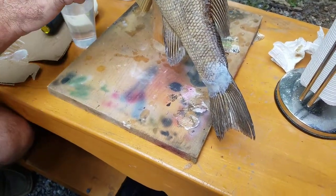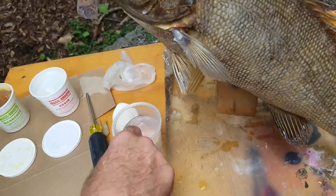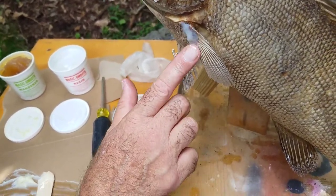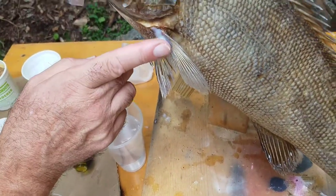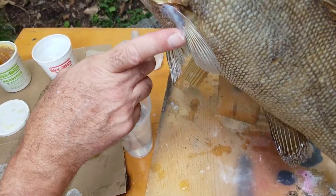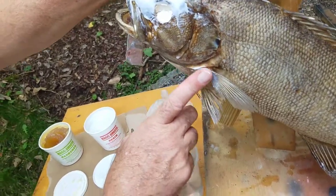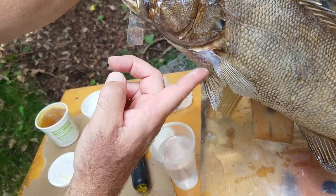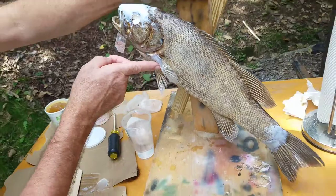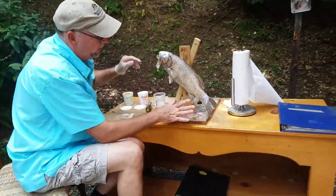Your pectoral fin here — all I'm doing is smoothing it out. You're going to be putting some black spots up in here when I get ready to paint it. It'll be a while before I actually paint it because I've got to let this stuff dry and I've got to do the fins. There's just a lot of things that go into a fish where a lot of people don't see — epoxy work, fin work, just a lot of little things that you've got to do. If you want to do it right, you need to rebuild these areas; it looks a whole heck of a lot better.